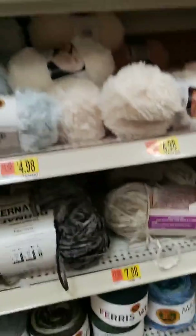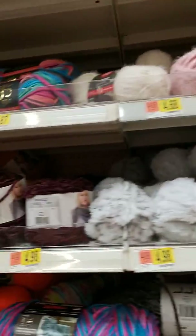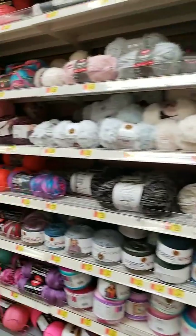Hi everybody. I'm at Walmart and I'm going through all the aisles. I see I'm a little bit too close, so let's move a little bit farther away. Sorry if I'm making you sick.